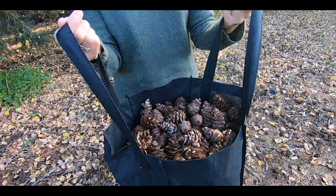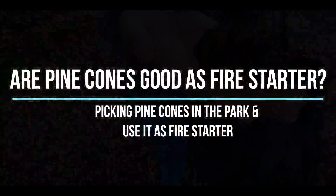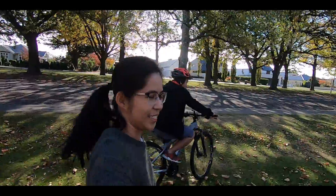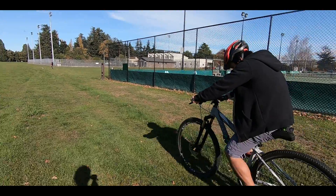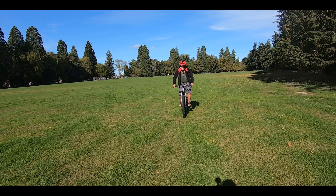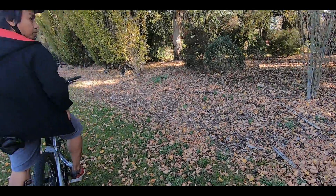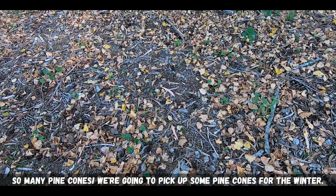All right! Pinecones! What is this for? We got this for free for winter! So we're going to get pinecones, we'll go to Domine Park again. We're going to pick some pinecones for the winter!